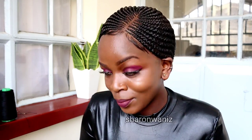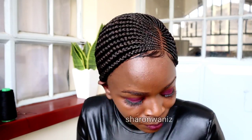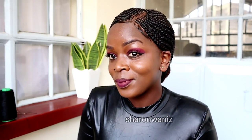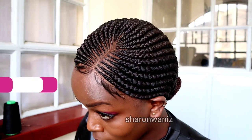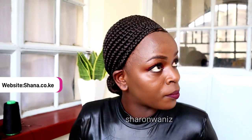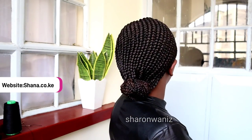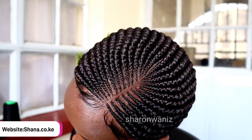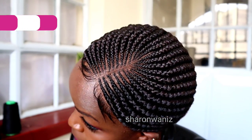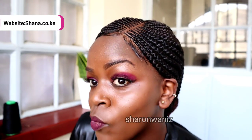This is one of the styles I made without the baby hair — it's almost the same style but without baby hair and without the parting. Some clients just prefer the ones without baby hair. Check the description box down below for my contact details and website. I'll leave my number, website, and email in the comment section down below so you can get your products and your wigs.